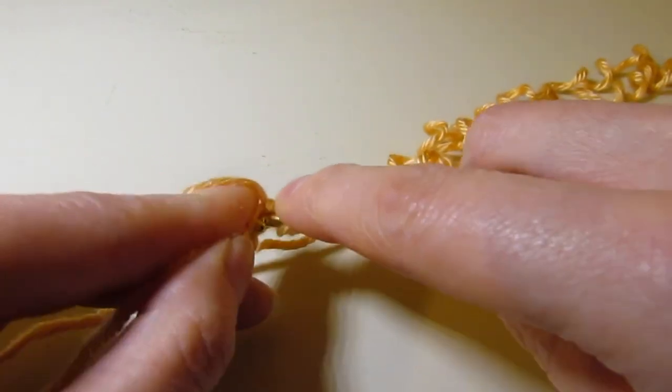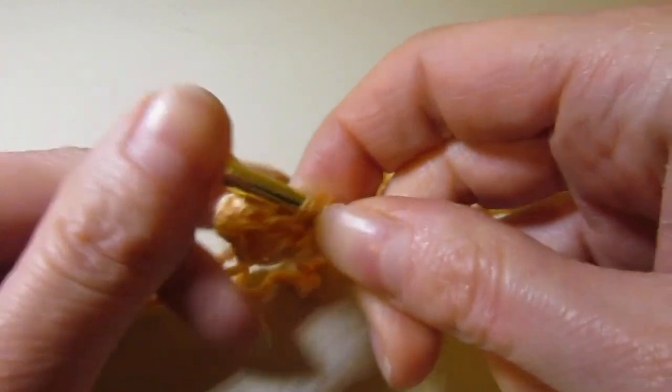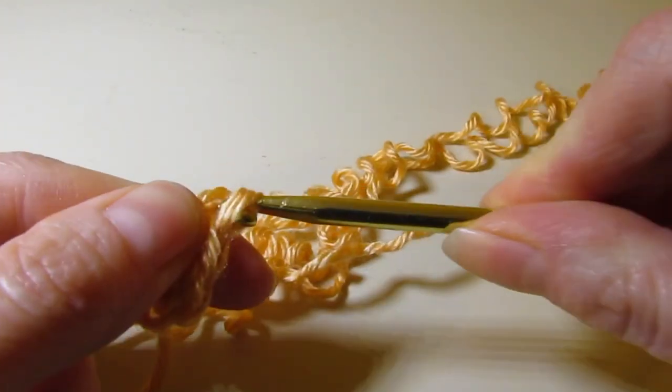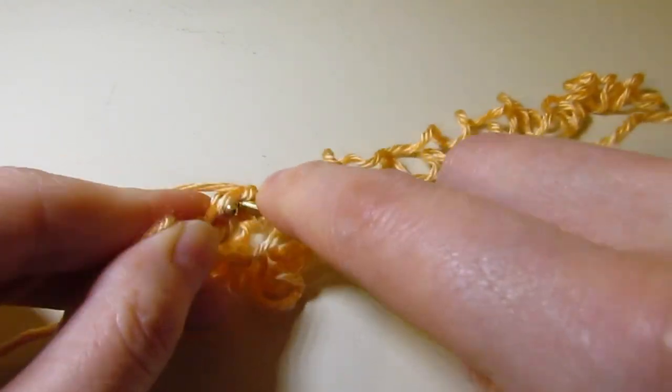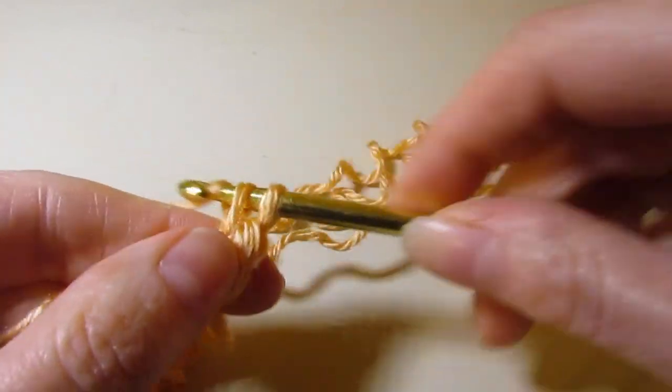We're going to continue and work 36. I'm going to continue making the rest of my foundation single crochets — you want to have a total of 36, so I will see you when I have 36.